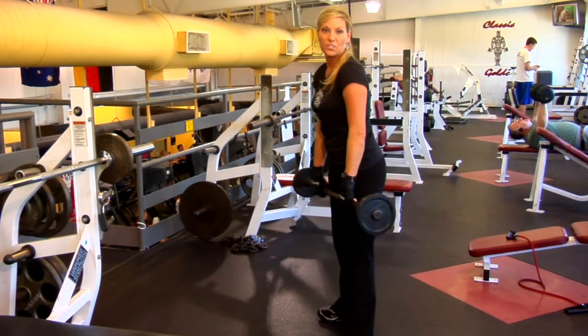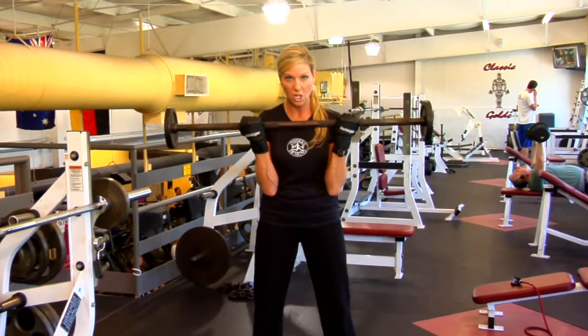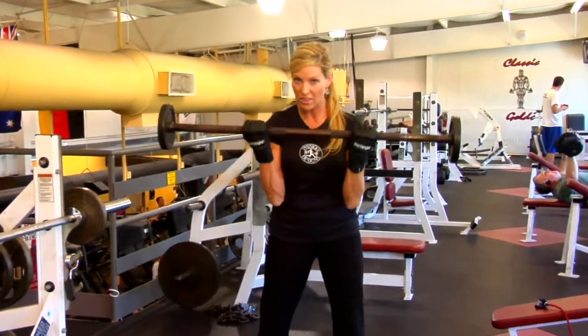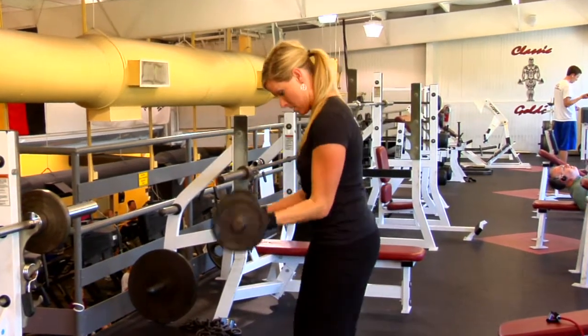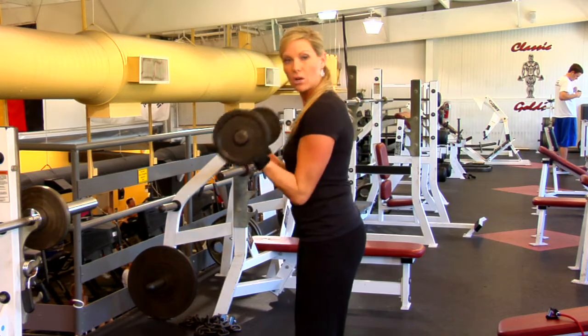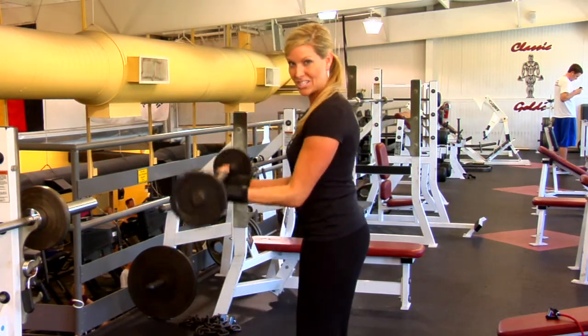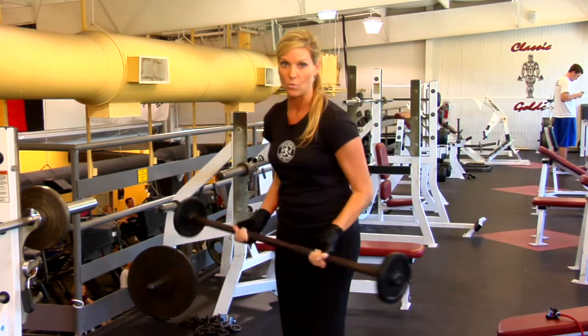So you want to do about three sets of 15. The next one, you want to think about biceps — elbows in close. You're going straight up with that bar. Your feet are hip distance apart. You're starting with a lighter weight, but by the sixth week, you're knocking down the harder and the heavier weights.